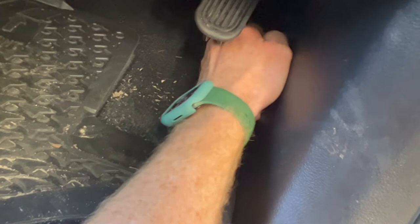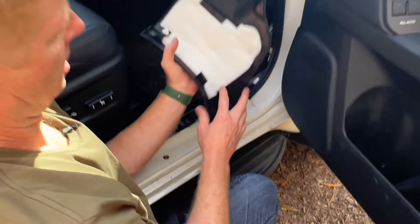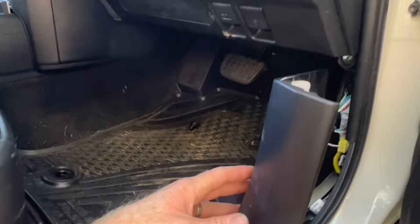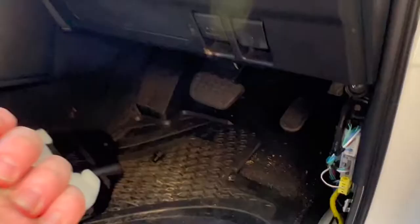Nothing else is really holding that panel now other than plastic clips. There's a plastic clip that goes into a hole and a plastic piece on the panel that slots into a piece of steel. The best way is to pull it towards you once that clip is out. Sometimes the clips will stay in there — just pull them out and reinsert into the plastic. Now we've exposed this whole area and want to find that hole in the carpeting.